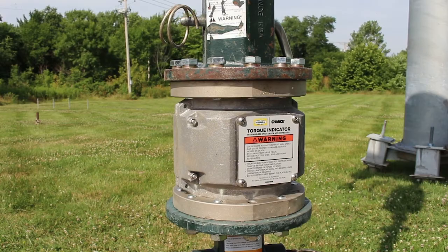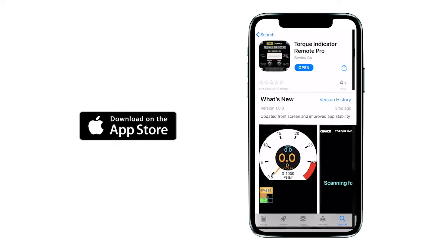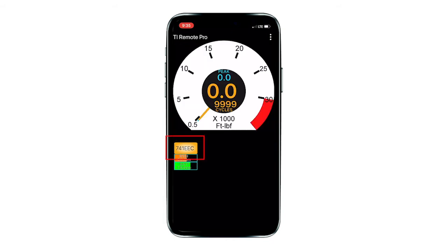This section of the video will show you the function of the app on an Apple device. To transmit torque data to an Apple smart device, first install the free Torque Indicator Remote Pro app from the Apple App Store. When a torque indicator is on and within Bluetooth signal range, the app automatically connects and displays the torque reading. There are three screens you can use to monitor torque. To change the display to the next screen, press the select button — the yellow box at the lower left. The analog monitor screen shows the current torque and the peak torque. The orange needle indicates the current torque reading and the blue needle shows the peak reading. To reset the peak reading, press the three-dot menu at the upper right and select the reset peak option.